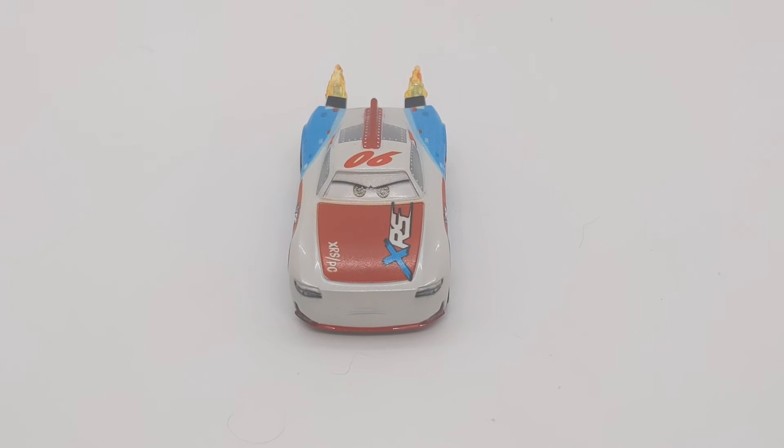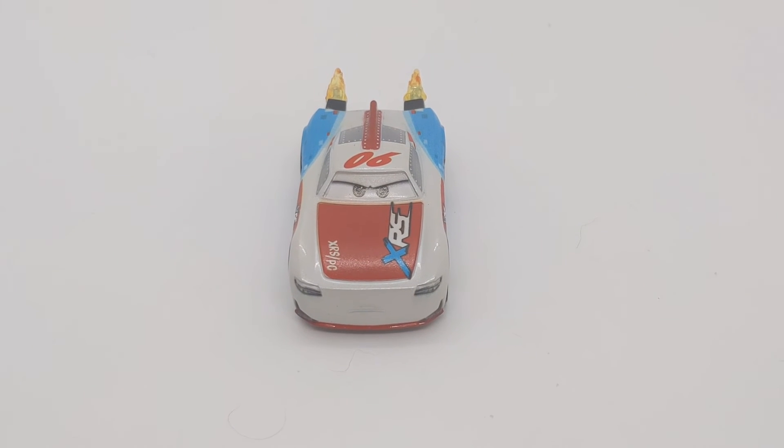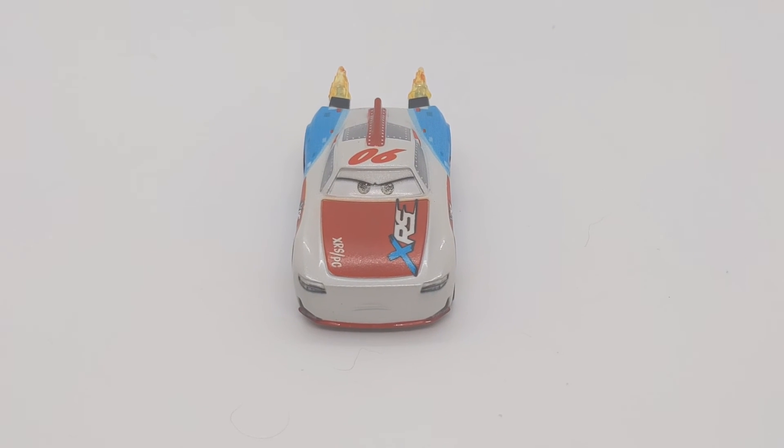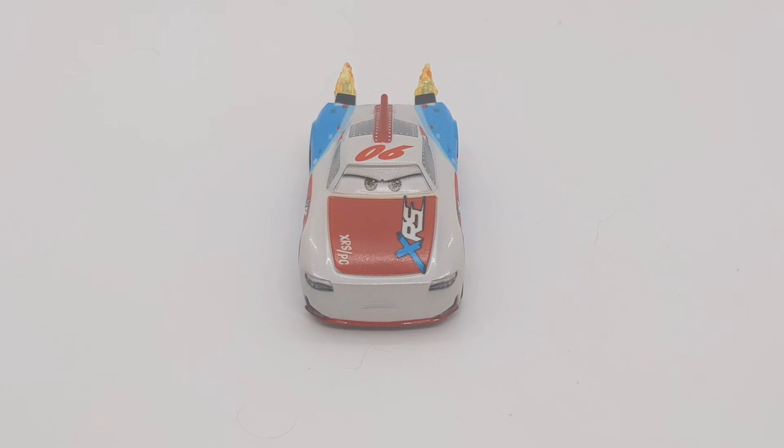Thank you to everybody who watched the review on the Rocket Racing Paul Conrad. Comment down your thoughts below on what you think of this diecast. If you are new to the channel, please make sure you leave a like, comment and subscribe. And of course, to the next one. Peace guys.